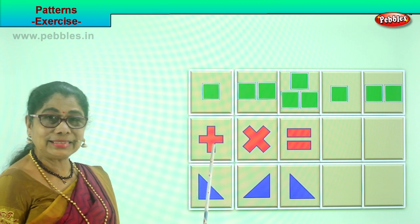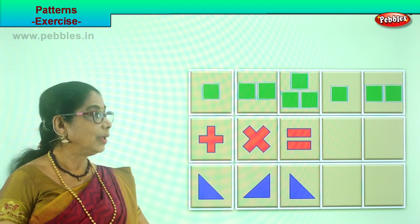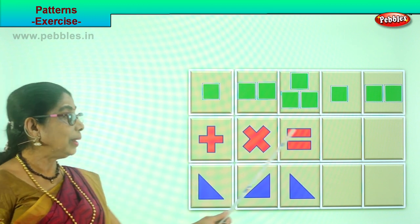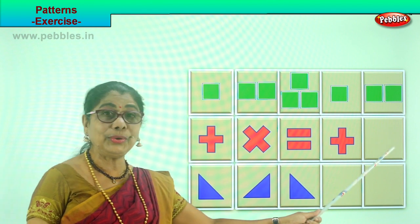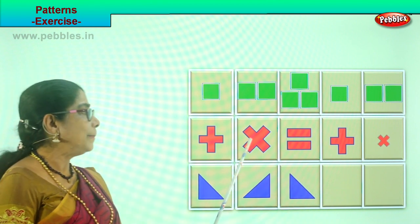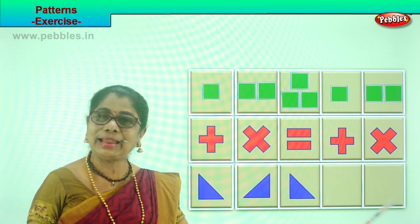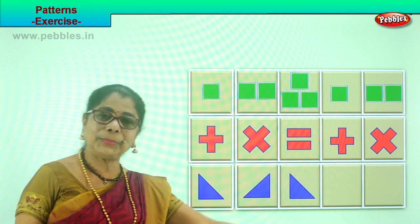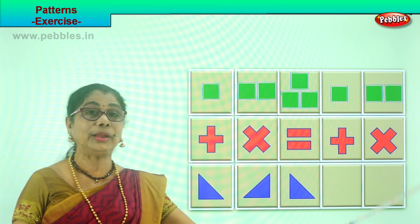Now look at this. You have a plus sign, a multiplication sign, an equal to sign. What pattern will you follow here? Good — you will put a plus sign here. Very good. And then what will you do? You will put a multiplication sign here. What will be the next one? Equal to. And then after equal to, you follow the plus and go on — plus, then multiplication sign and equal to, and go on.